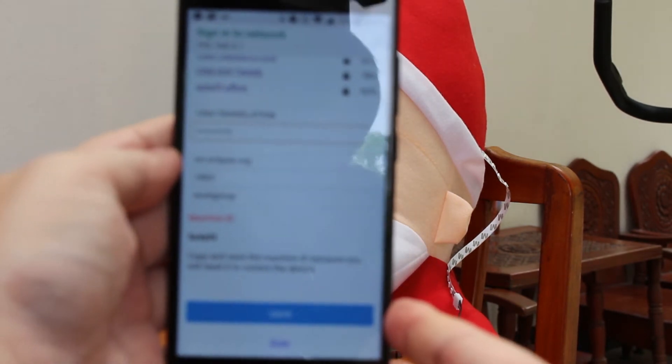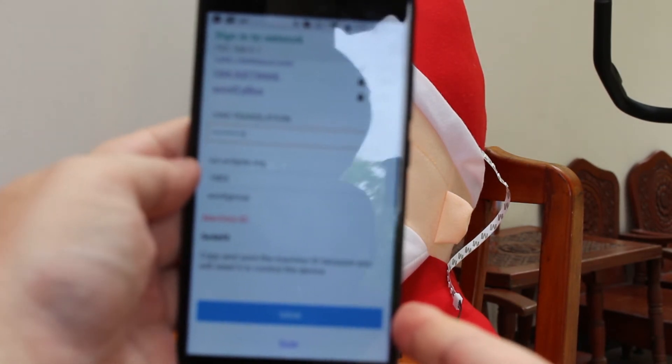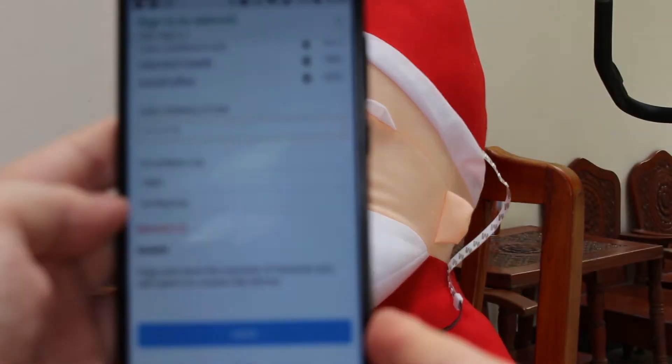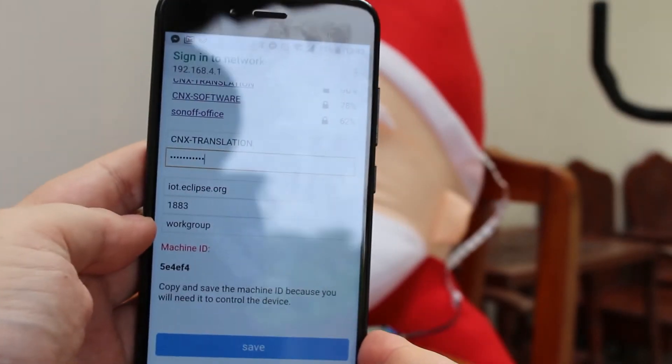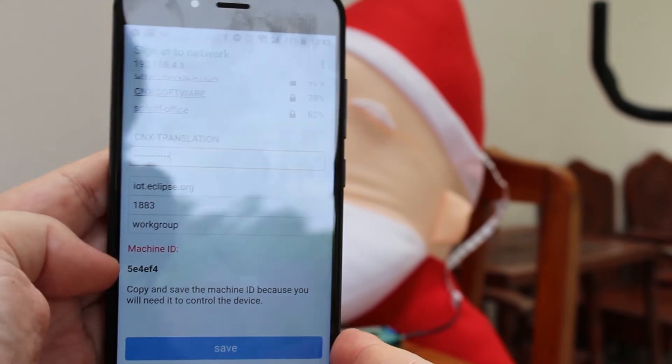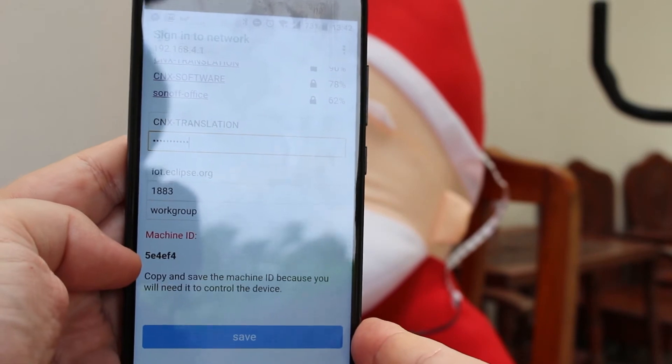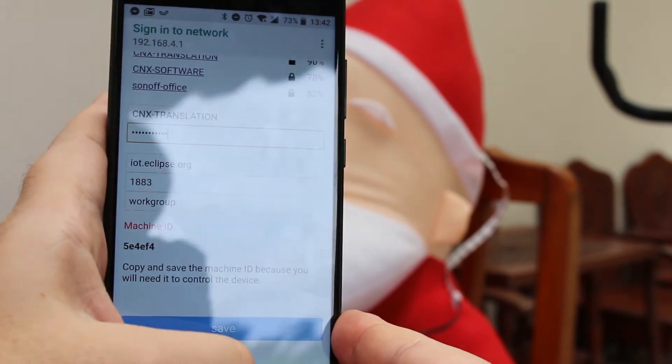It will come back shortly. Here you have the MQTT server parameters as well as a machine ID. You need to copy or remember that ID and click Save.